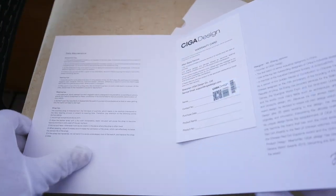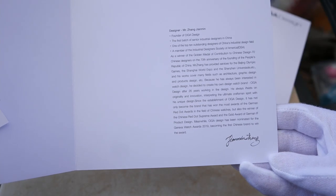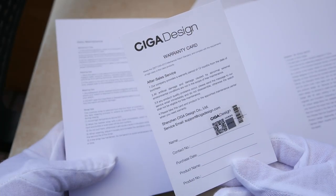Keep flipping through the pages and you'll find an instruction manual, tips for daily maintenance, some info about Mr. Zhang Jianmin, the founder and lead designer of SIGA Design, and also a loose 12-month warranty card.